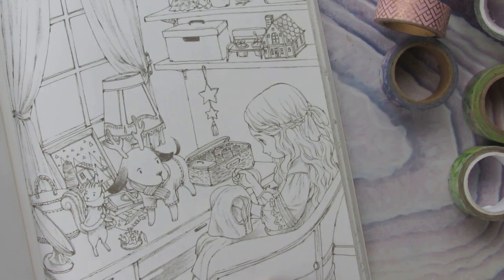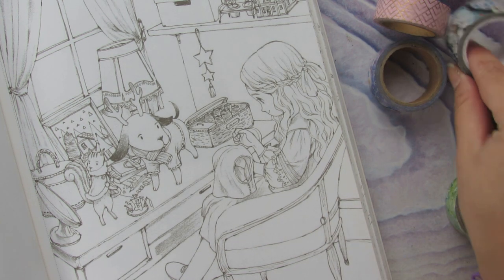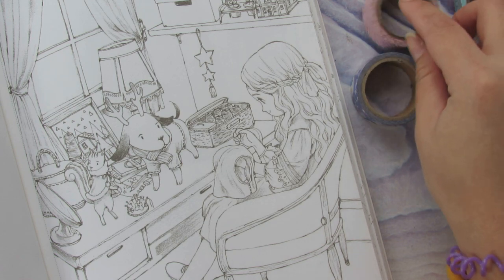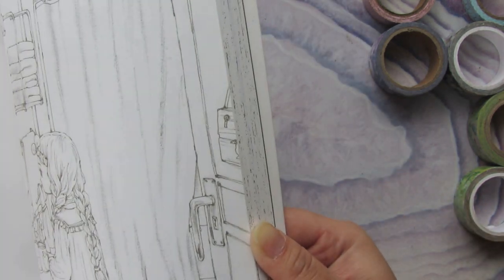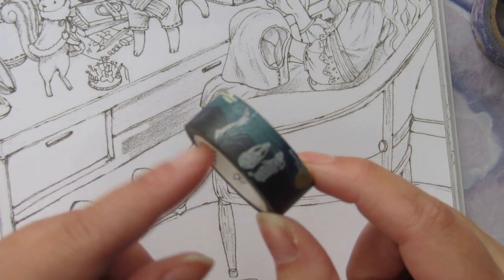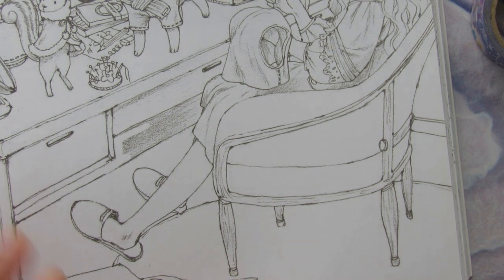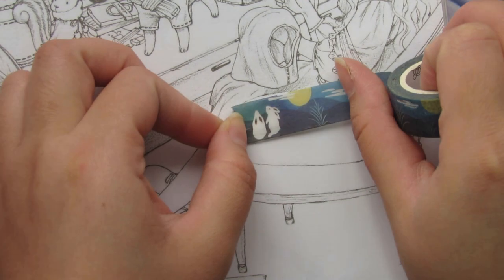Now I want to show you that you can do this with other objects as well. For example, the chair that the girl is sitting on — I want to make a design for this chair too. If you are not really good at drawing, or your coloring skill is not very advanced and you're a beginner, but you want to achieve a nice look and you're quite good with crafting, then I think this is a great technique and a fun, new thing to try.